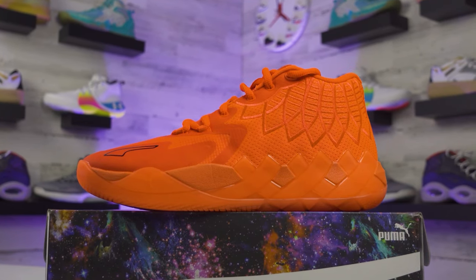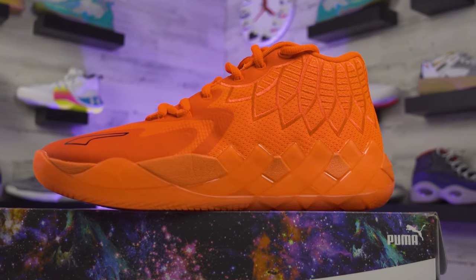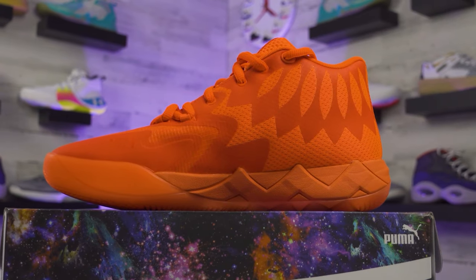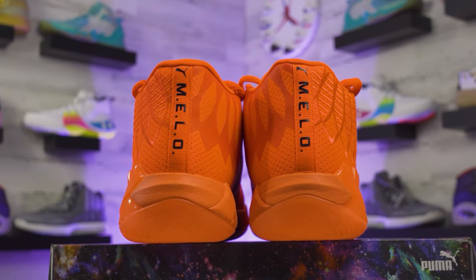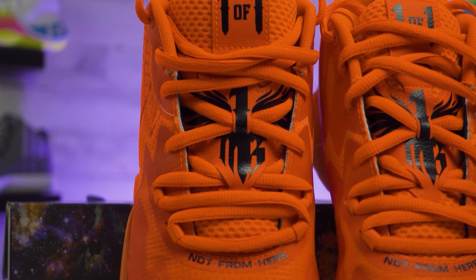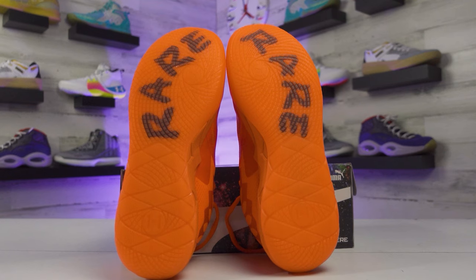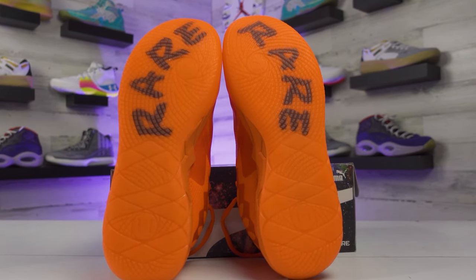He earned it fast - not long after winning Rookie of the Year. The shoe has a really cool floral embroidered look around the heel, and just beneath that is a weave pattern built into the midsole that looks really clean. There's also a number one with wings and a halo around the lacing system - the same design he has tattooed on his chest. The 'Rare' text on the bottom of the shoe is tattooed on his arm too. There are just so many details on this shoe.